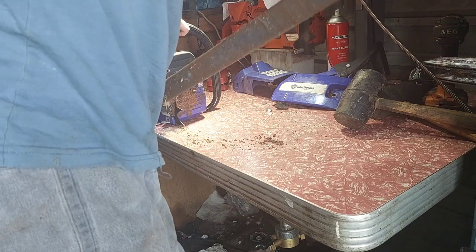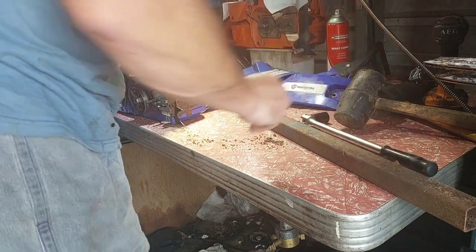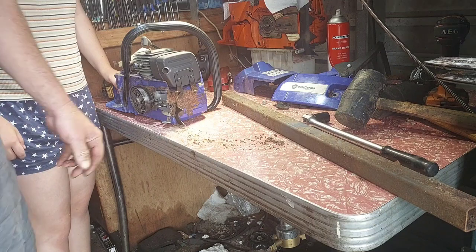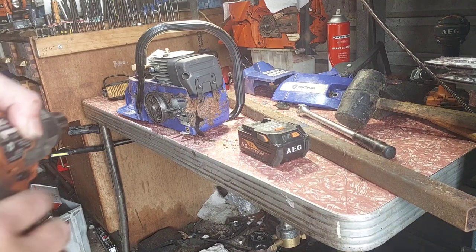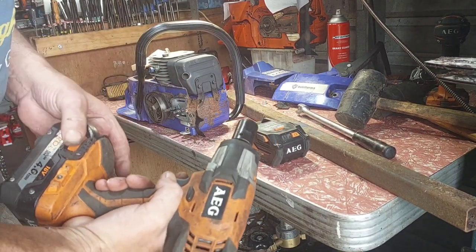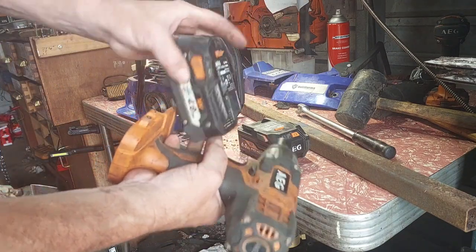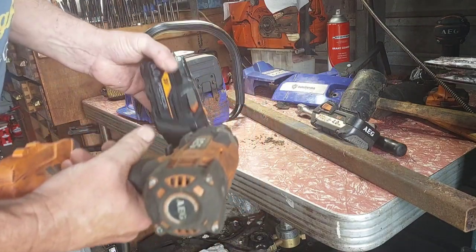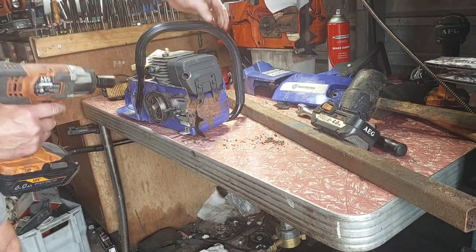That's crazy - you'd need a bigger impact driver I think. It's not liking that at all. That's why I don't use those piston stops - they don't work. I've put more rope in the cylinder, as much as I can. I'm going to change the battery - it's fine, it's got three lights, but it's a four-amp. I've noticed with these drills sometimes more amp-hours gives a bit more power, so I'll try the six-amp.